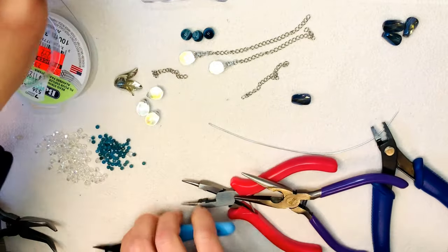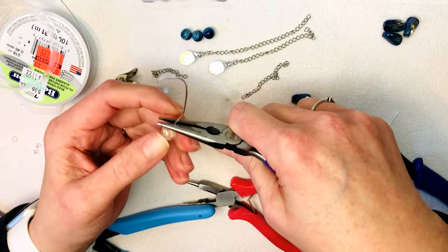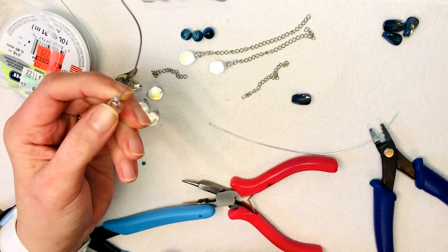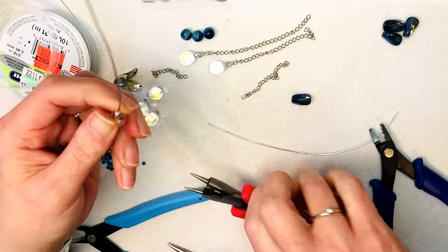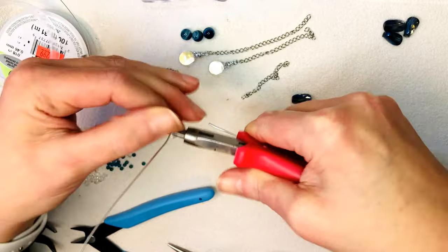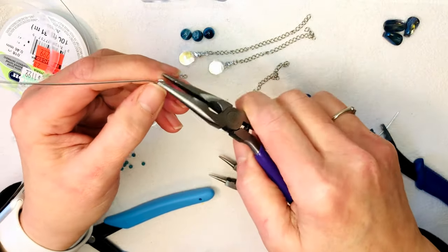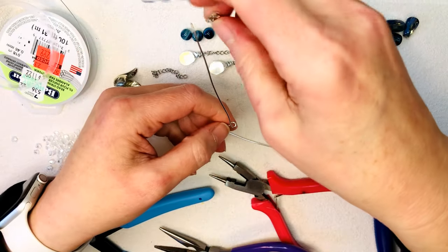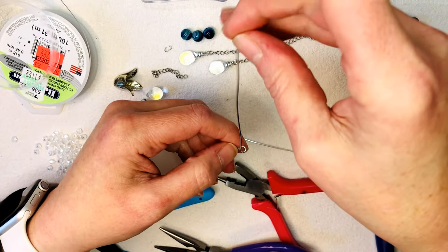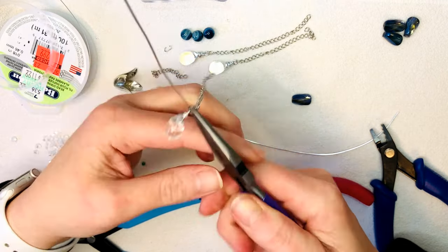I like when I can manipulate the wire with my fingers — I feel like I have more control. This wire is really nice; I got rid of the packaging so I'll have to look up where I got it. I don't use soft wire a lot because if you're trying to make something that needs to be stable on its own you have to work hard, but for a wrap like this where they don't need to hold up on their own, I prefer it because I can control it better with my hands.